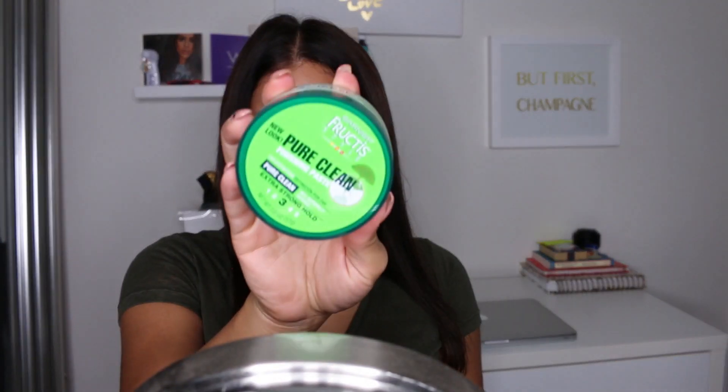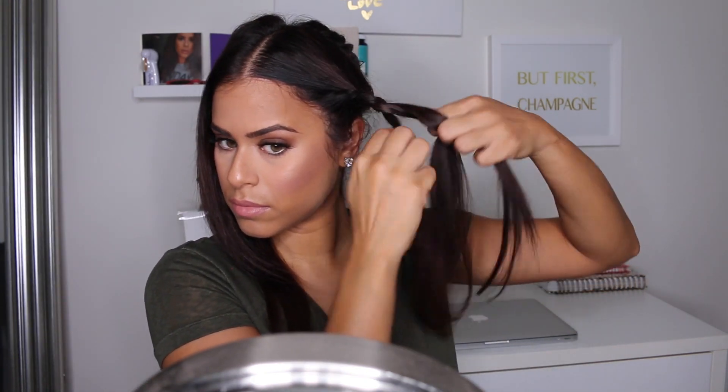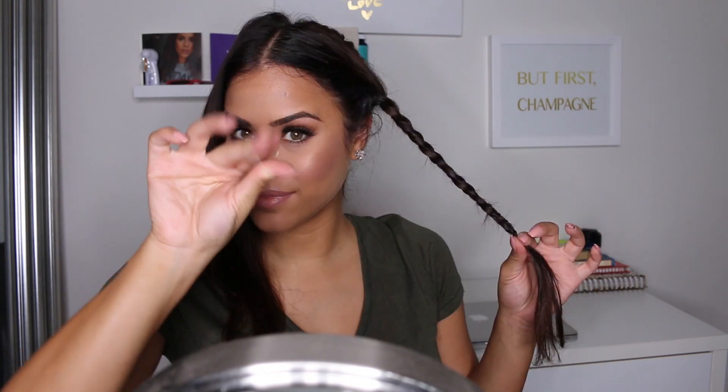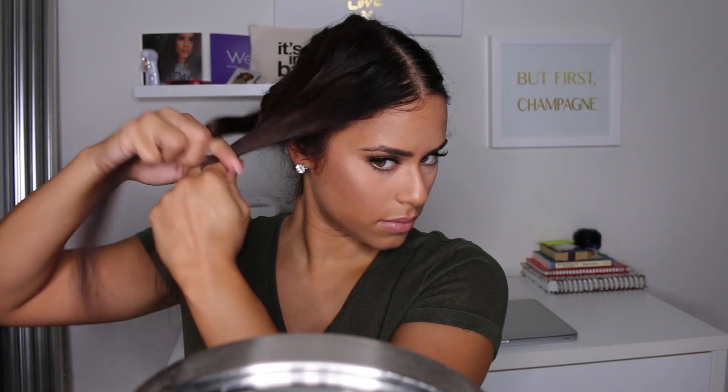Now it's time to start braiding. I picked up some of the Garnier pure clean paste — anytime I'm doing a braid I like to add this. It keeps my grip when I'm braiding and gives my braid a smoother outcome. For this braid, you'll want to braid the hair away from your face and tie the end with a clear elastic.